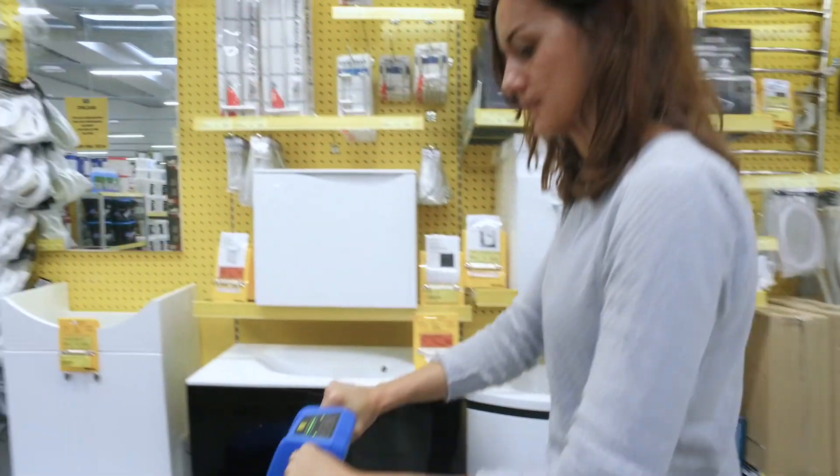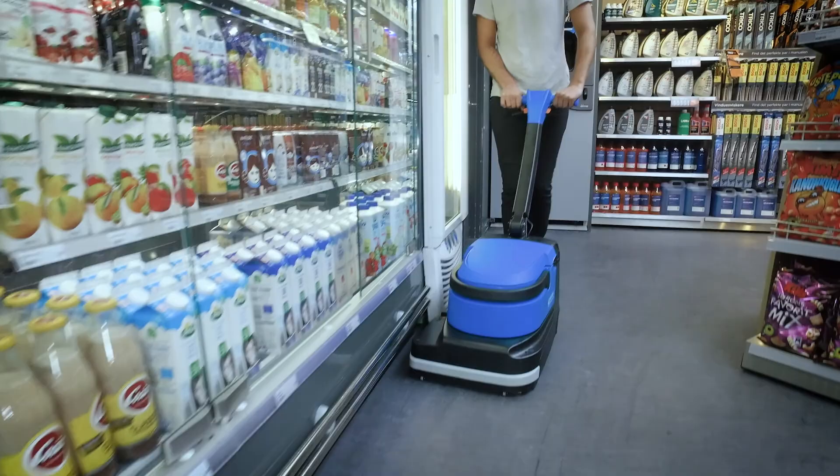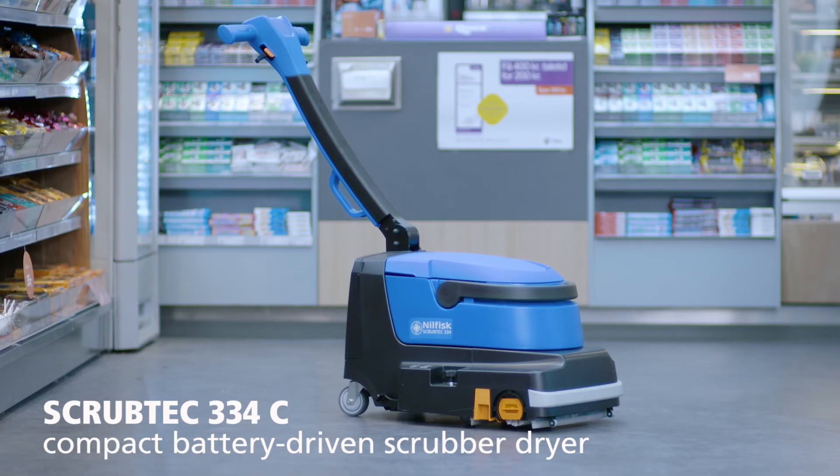With this durable walk-behind scrubber dryer, you can easily clean the floors in one single pass, leaving no dirt behind.